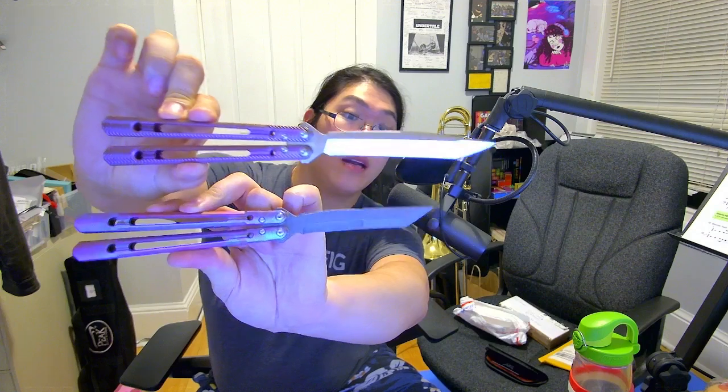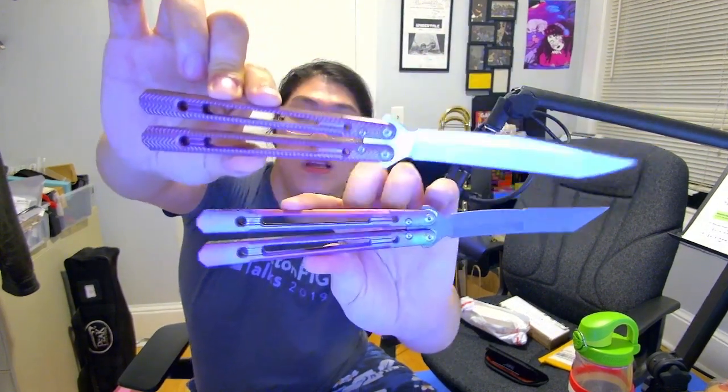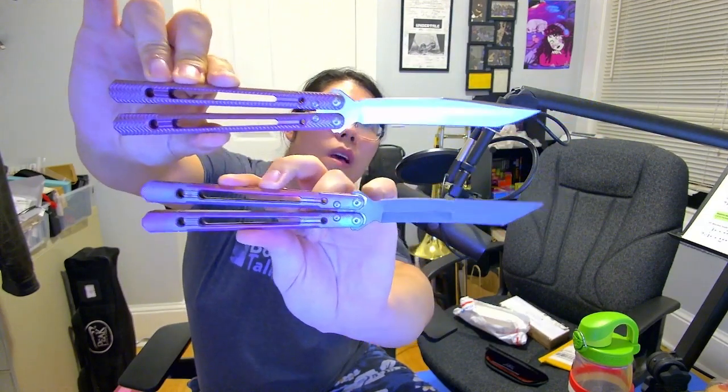I also have here my personal V1 Channel Reaper — it's got this gorgeous toxic anno. My biggest complaint about it is that the handle texture is kind of rough on my hands. So here we have the V2 Channel Reaper, and the biggest thing you can see compared to these two is that the handle texture is like this sort of wavy pattern instead of this slash pattern, and the blade profile is different.